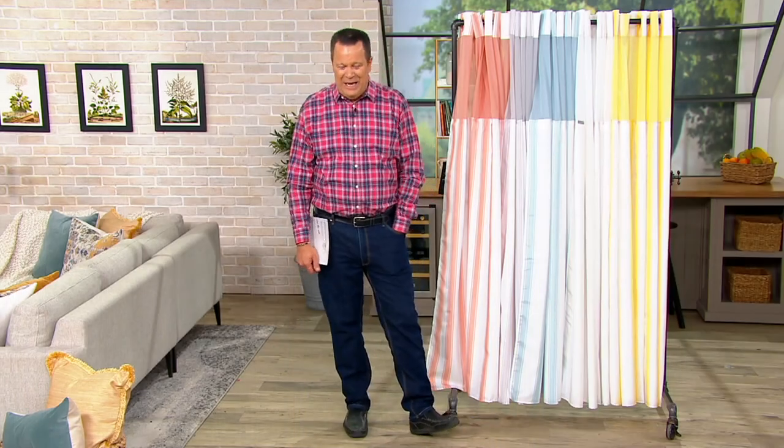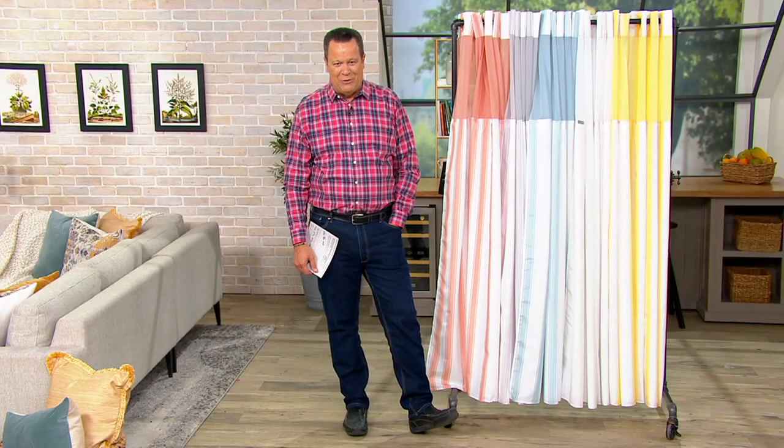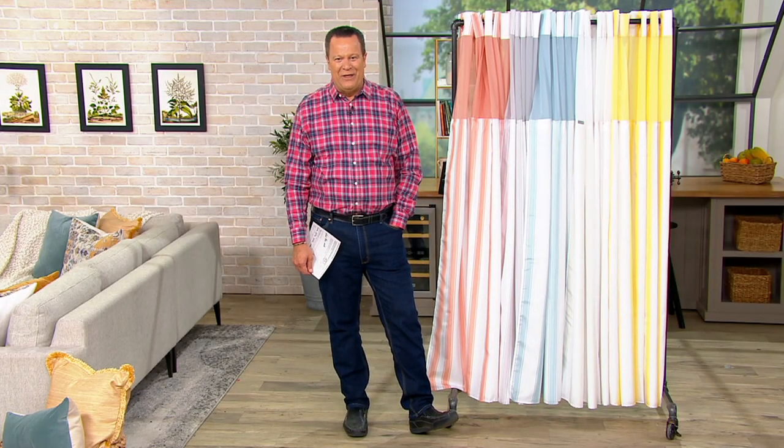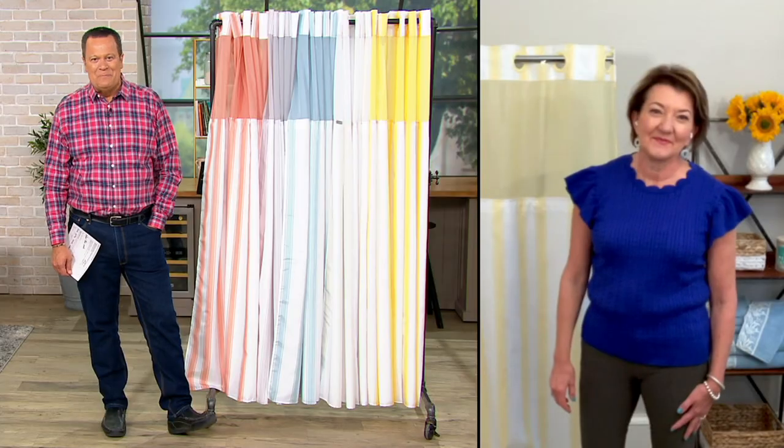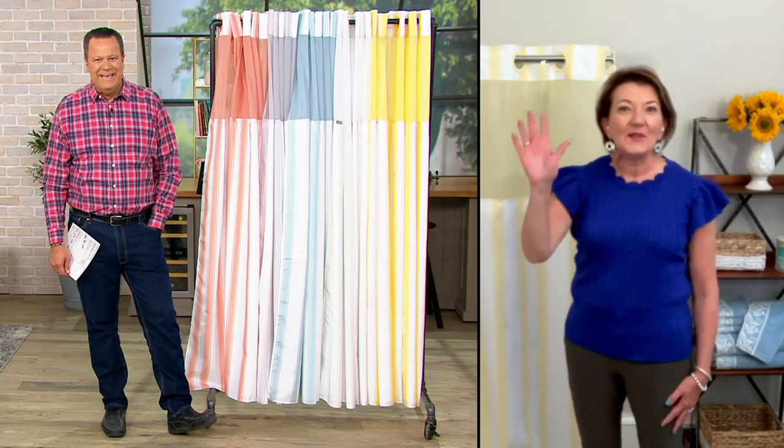I also have Marty Meisner joining us live via Skype. She's going to show us this beautiful shower curtain — she and I had the chance to work together last evening on Down Home with David. Shower curtains are the way to go, right Marty? They definitely are. Hookless has been around in the hospitality business for decades, and we've been here at QVC for decades as well. You don't get to stay around QVC that long unless customers appreciate what you do.